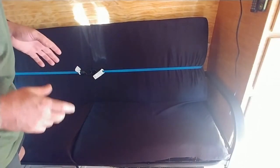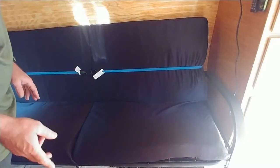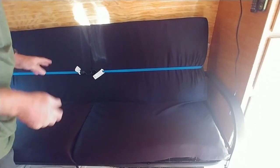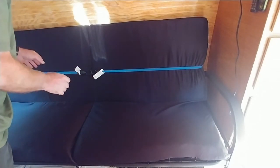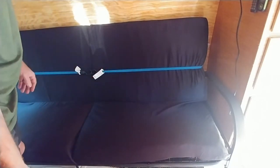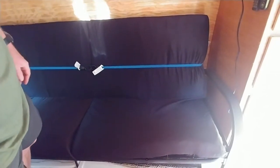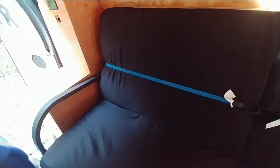Before I did those straps, that drove me crazy. I would take off to test drive the van and not have the straps on, and when I would stop the cushions would either be completely off the futon or they'd be folded over. It was a slick solution for that, and it works great.